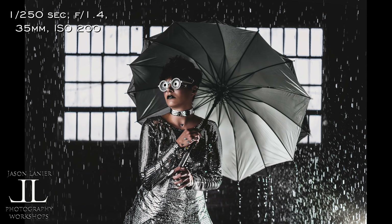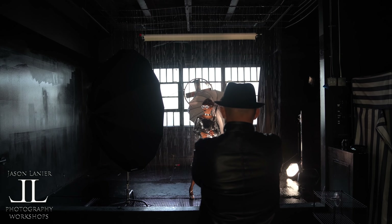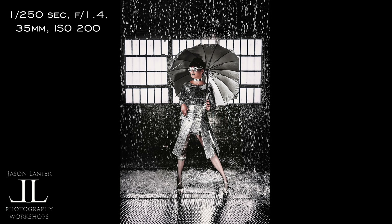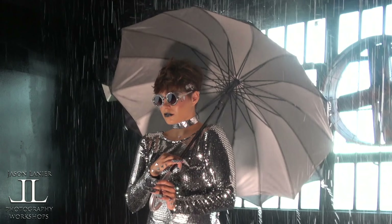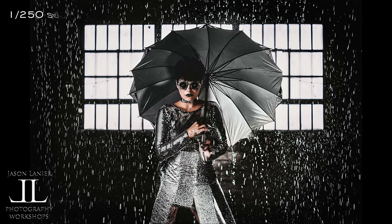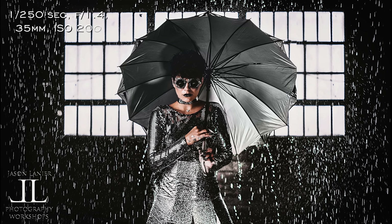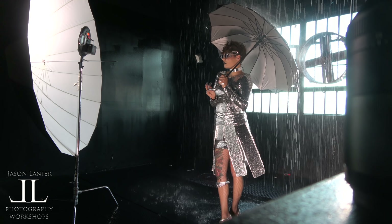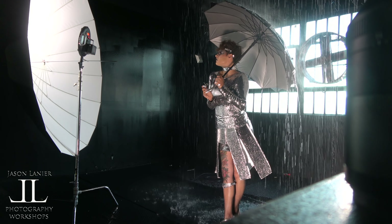I've been doing a lot more studio work lately and I've been using the Rotolites because they're so versatile. I can shoot them with LEDs or, like you see here, I can flash them. I flash them when I want more power because when you do flash them, you get twice the output and some really awesome shots. This one reminded me of something you'd see out of the Matrix. And because of the rain, the flash option was obviously preferable to stop motion.